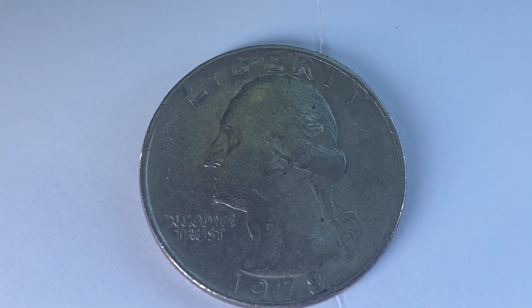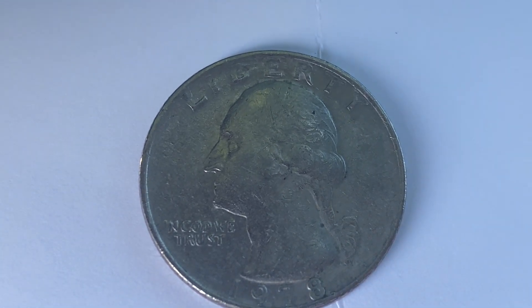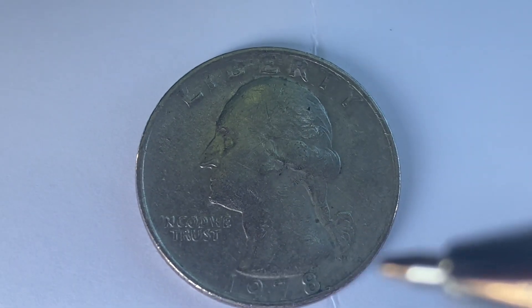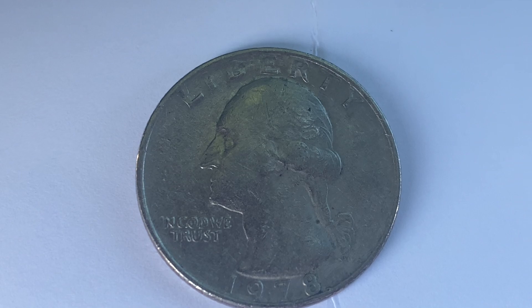Here is a beautiful 1978 Washington quarter. We see George Washington in the center, along with Liberty, In God We Trust, and the mintage date of 1978.